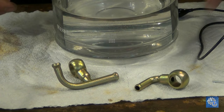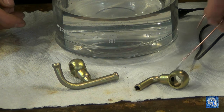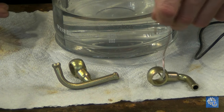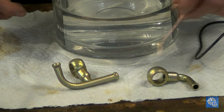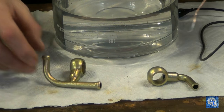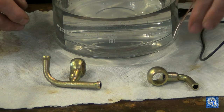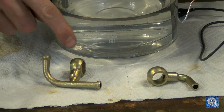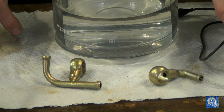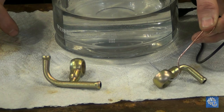Here you can see the comparison between the two. It's kind of tough to see on camera, but there's a contrast between them. This one is a darker gold color after curing for a while. This one I don't want to touch until I get it cured, because that layer is still very soft. See how it's a lighter color? That'll change after I cure it.